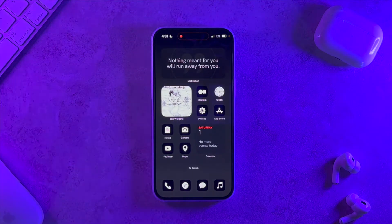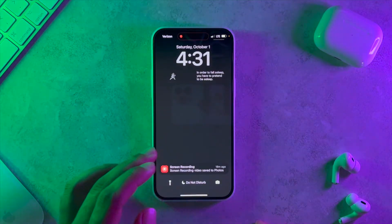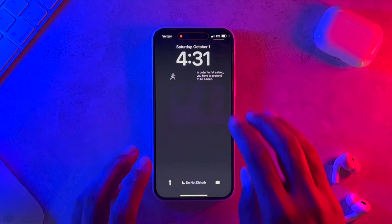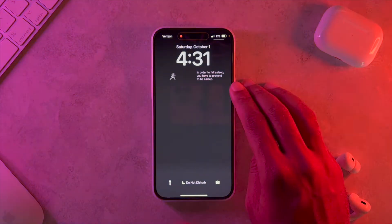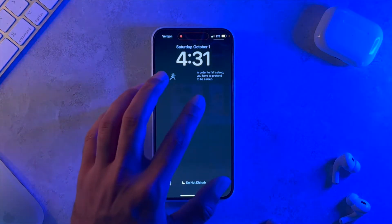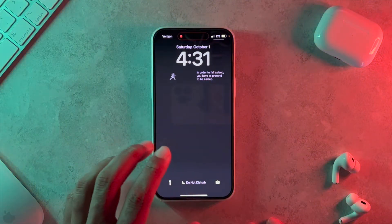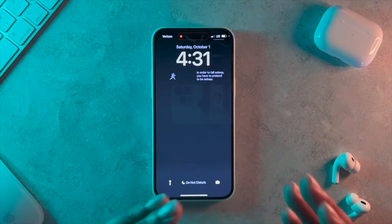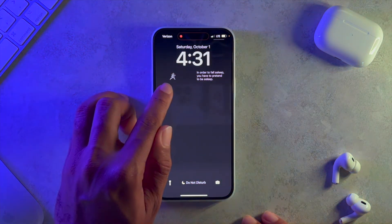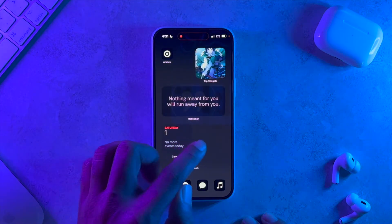The last widget I want to show you is one called LMAO — I'll link that in the description below. It's very similar to the Motivation app except it sends you different jokes. I really like that one too.